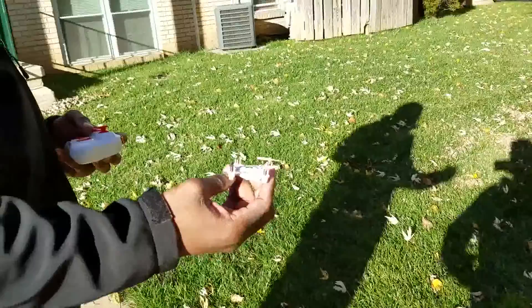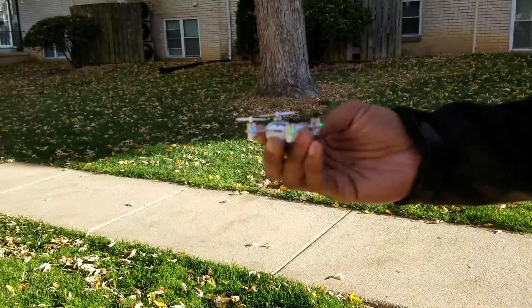The breeze is starting to pick up and I don't know if I'm going to be able to fly this thing well, but I just want to do a flip with it. So I'm going to hand launch it, see if I can do a flip with it, and then call it. Let's see what it can do.